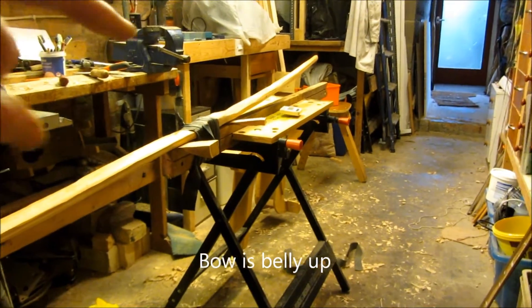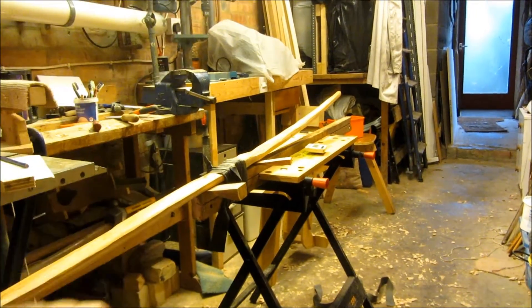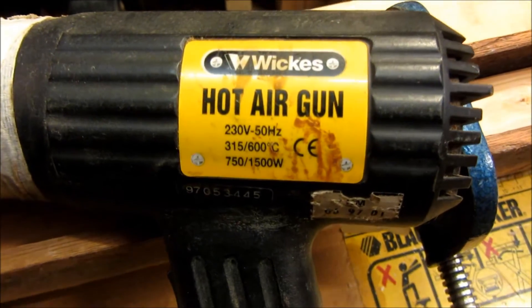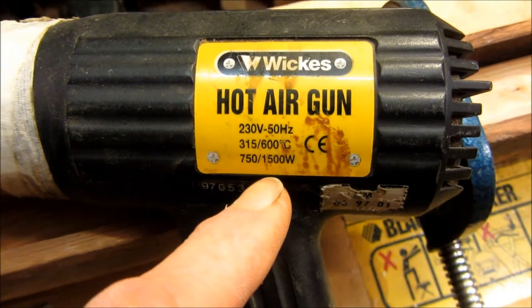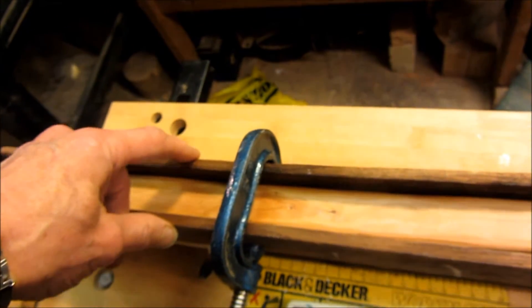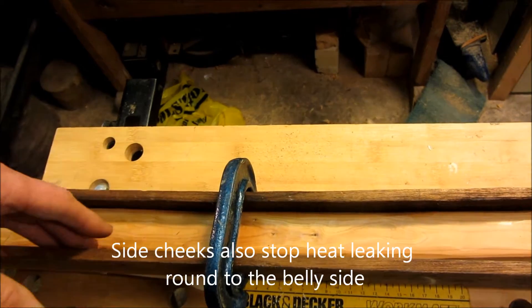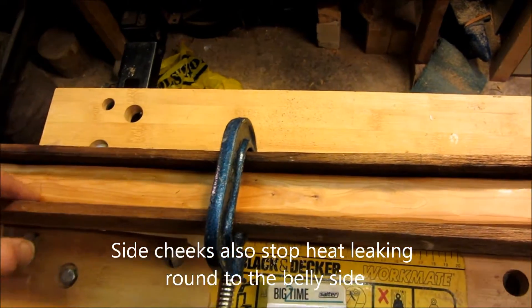I'm going to heat it, put my entire weight on the end, and heat it, and hopefully we'll actually see it bend down. I use a cheap hot air gun — you can see it's got two settings. 1,500 watts is what I'll have it on, which should get it nice and warm. I've clamped up a couple of side cheeks at one point so that the limb can still move, and I'll blast a load of heat along here — the side cheeks will channel the heat along, giving a nice even heat along the limb.